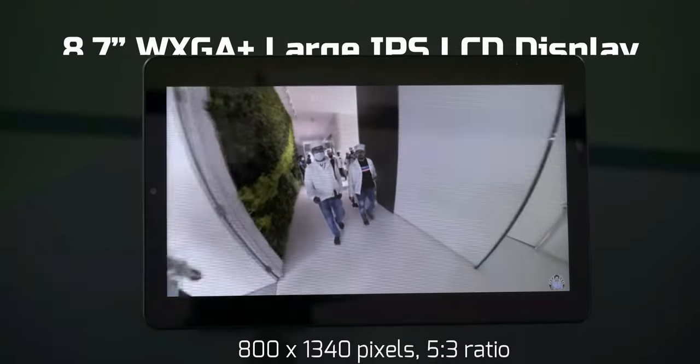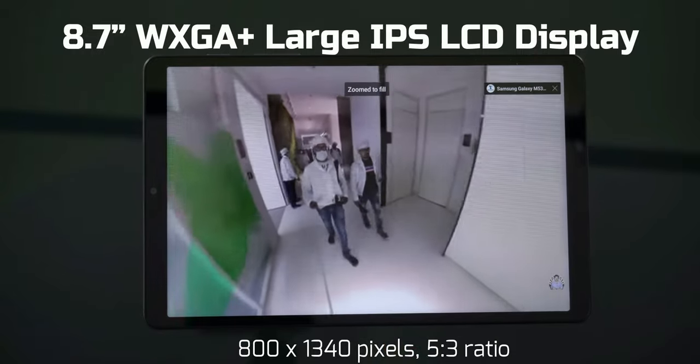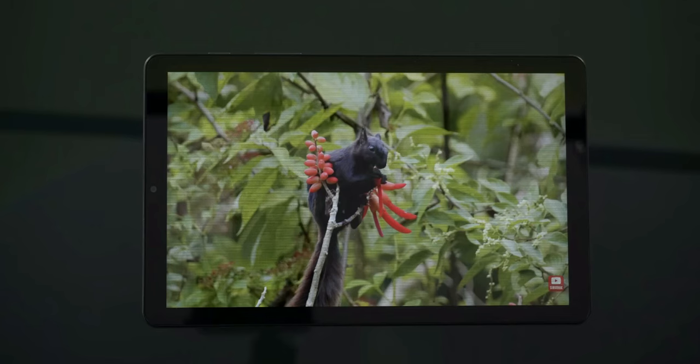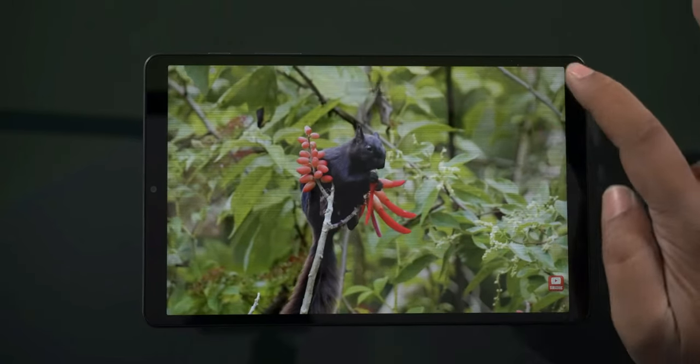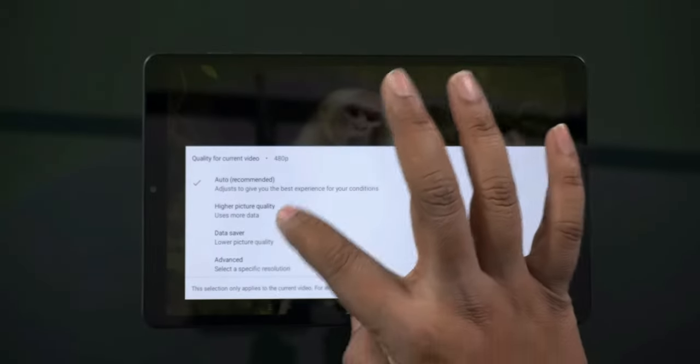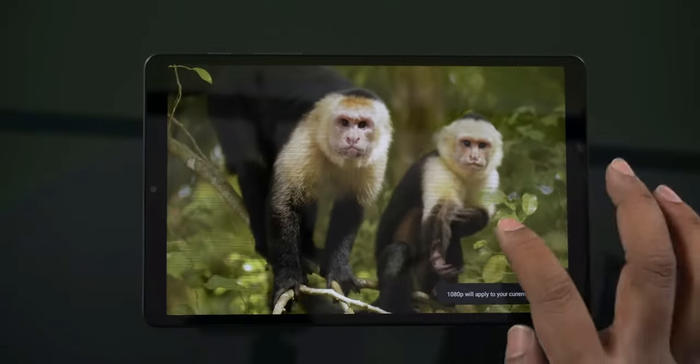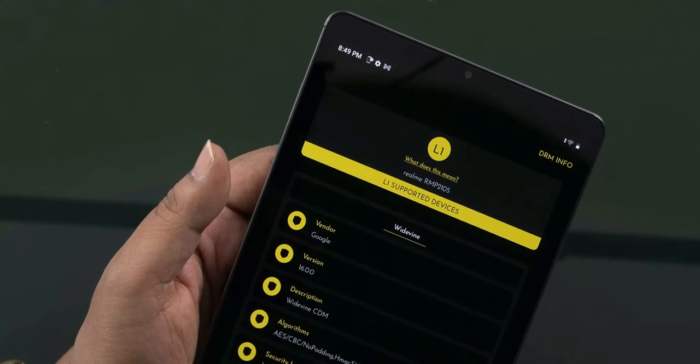Moving to the display — the Realme Pad Mini has an 8.7-inch IPS LCD display with a resolution of 1340x800 pixels. This resolution is not Full HD. The display has a 5:3 aspect ratio, which makes it feel slightly larger, though at 8.7 inches the aspect ratio makes it a little lower. The bezels are thin.